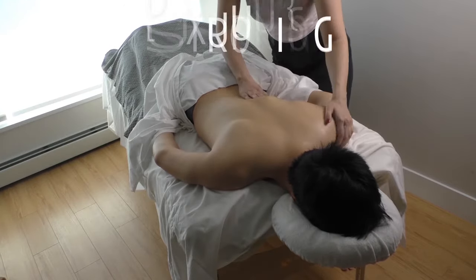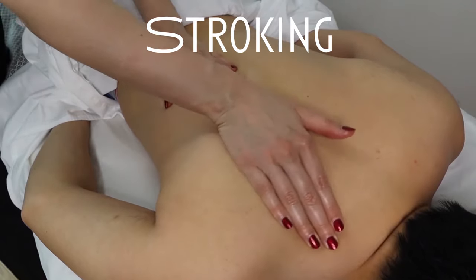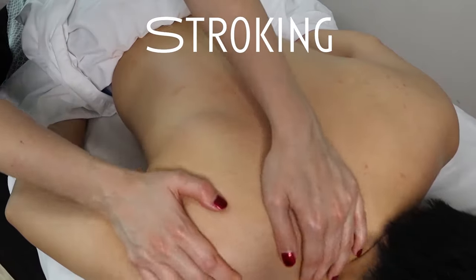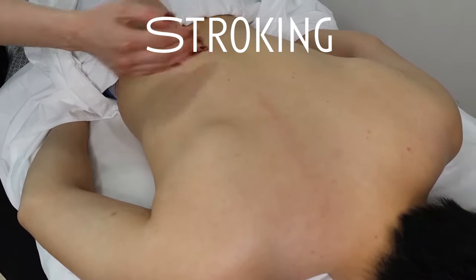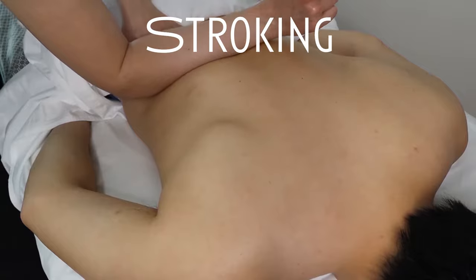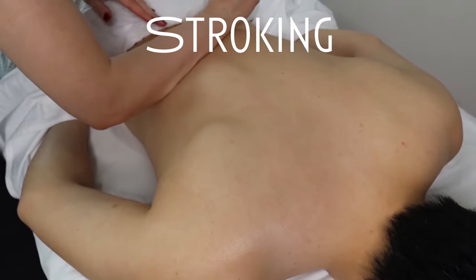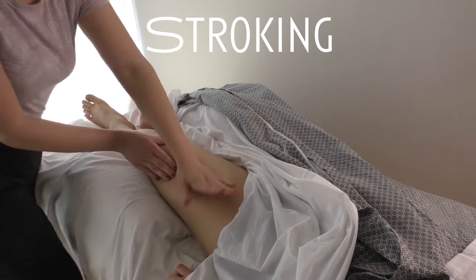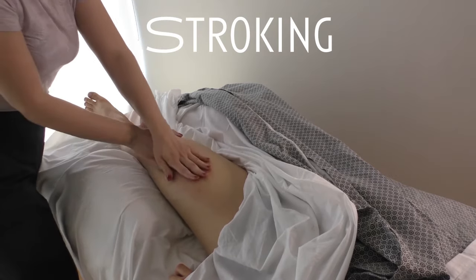This next technique is called stroking, and it can look very similar to effleurage but there are many different variations. To perform stroking, you'll use your palms, knuckles, or even your forearms to apply light to medium pressure over a body region or a muscle. Stack your palms over top of one another for a reinforced palmar stroke — that's going to help you achieve a greater depth of pressure without hurting your own body. You can also do knuckle stroking and forearm stroking. Just be careful when using your forearm to go around the shoulder blade and avoid contact with the spine. Stroking is a very relaxing technique that helps reduce stress-related autonomic dysfunction, and when working on the limbs it pushes stagnant lymph and blood back to the heart, increasing circulation.